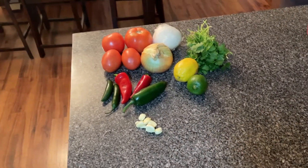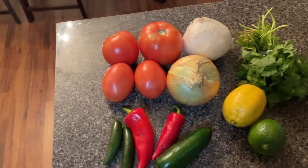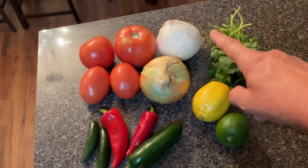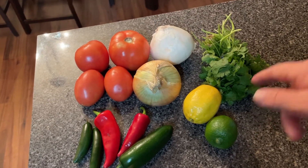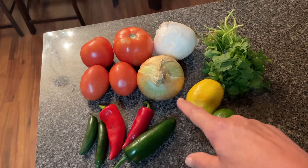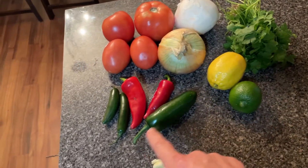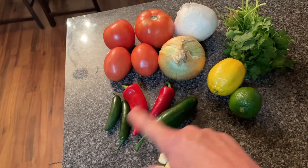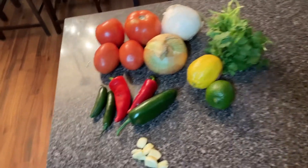Our treat for today is homemade salsa. Here's all our stuff: regular tomatoes, some Roma tomatoes, a white onion, cilantro that we'll mix in uncooked, a yellow onion that'll be cooked with the other vegetables, one jalapeño, a couple red chilies, a couple green chilies, some lemon and lime, and of course some garlic.